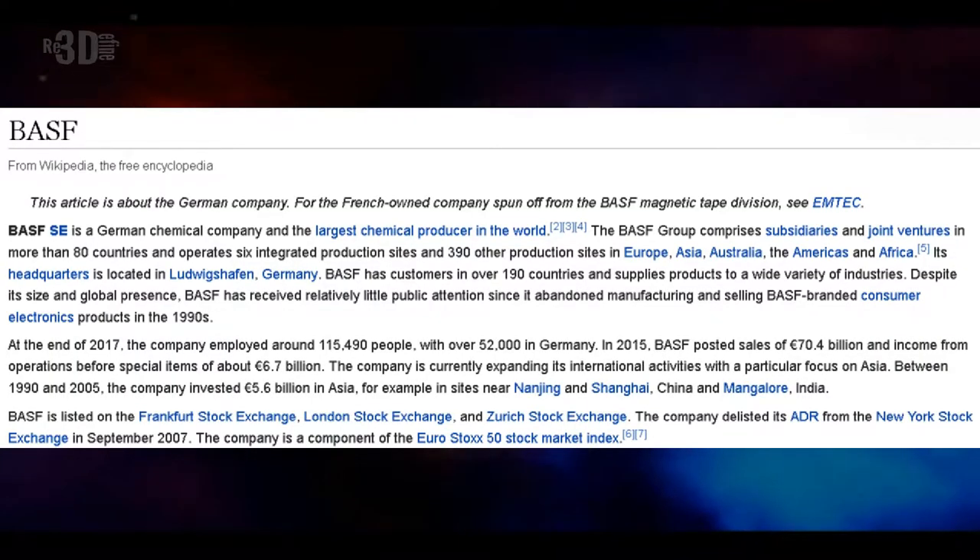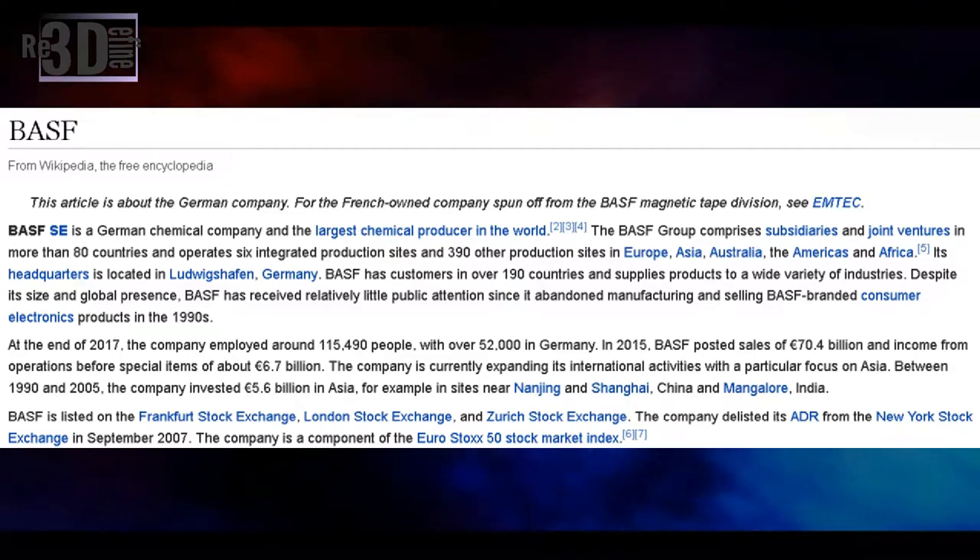If you don't know what an FFF 3D printer is, then click on the info button or there is a link down in the description box. Let me give you a small brief of BASF. BASF is a German-based chemical company and the largest chemical producer in the world.